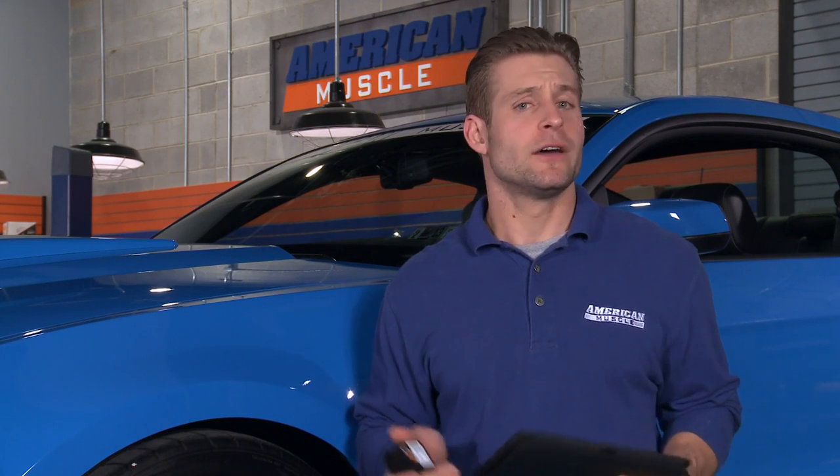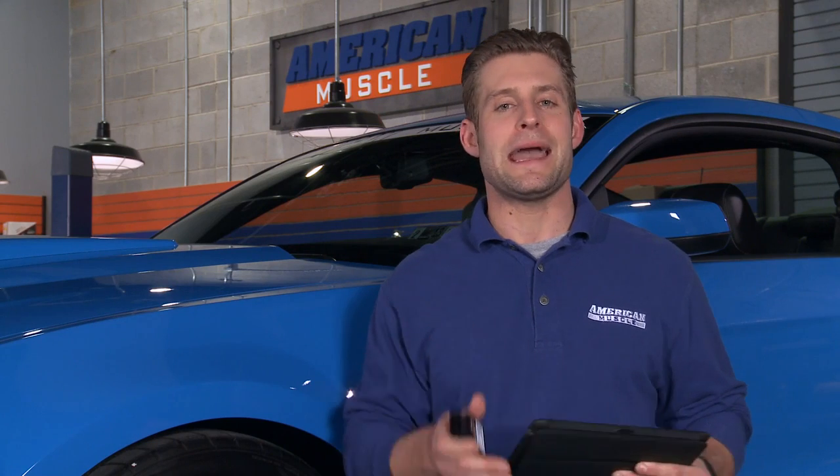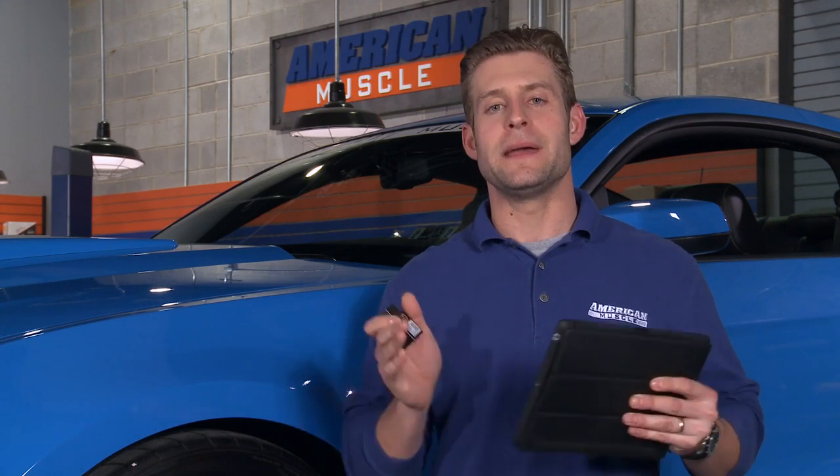With that custom Bama tune you're going to optimize your spark timing, adjust your variable cam timing, get that air fuel ratio right in the sweet spot, and get drastically improved throttle response. And with our free tunes for life, any time you add a mod that requires a new tune, Bama will create a custom tune specifically for that mod and email it directly to you.